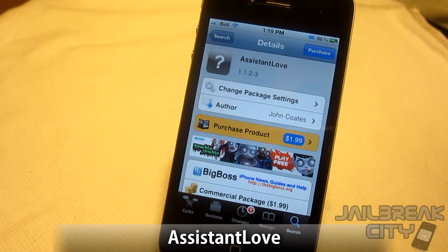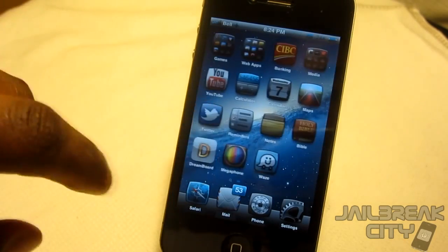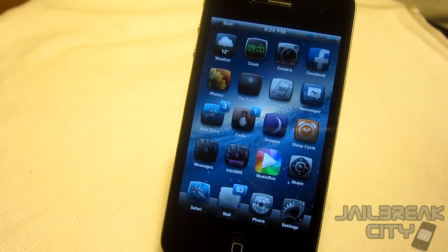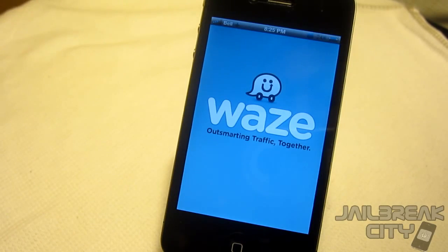Next up is Assistant Love, this one's $1.99 from the Big Boss repo. What Assistant Love allows you to do is speak to Siri to navigate using your GPS. The GPS app I'm using right now is called Waze. 'Siri, how do I get to Chicago?' — 'Here are directions to Chicago.' So it opens up your GPS application and starts giving you the route to your destination.